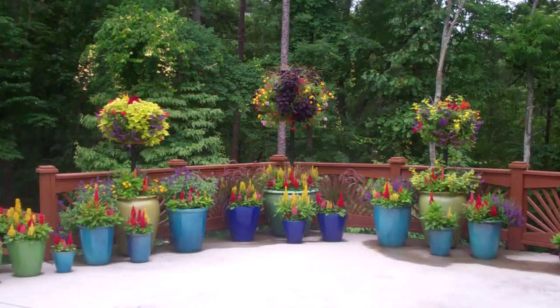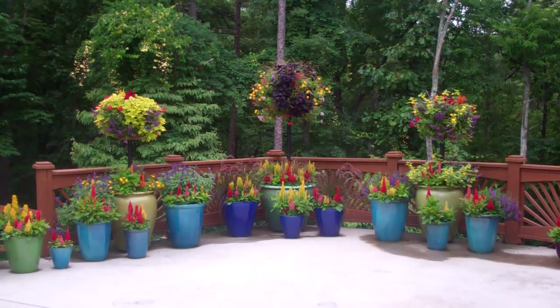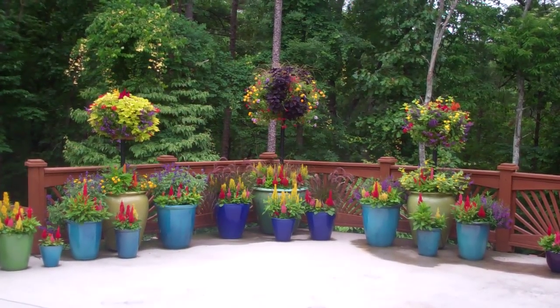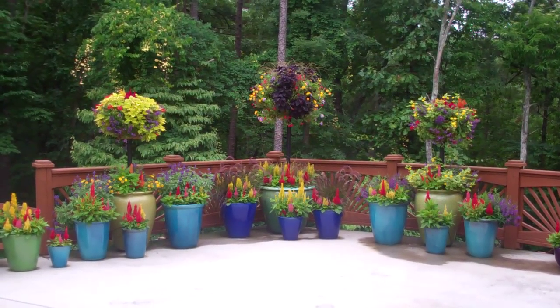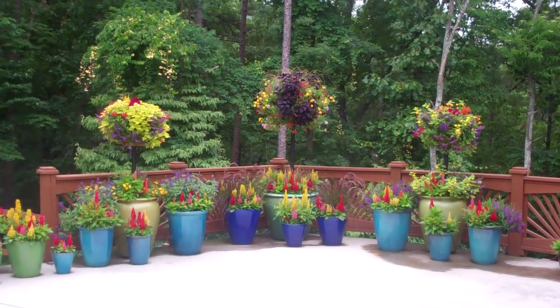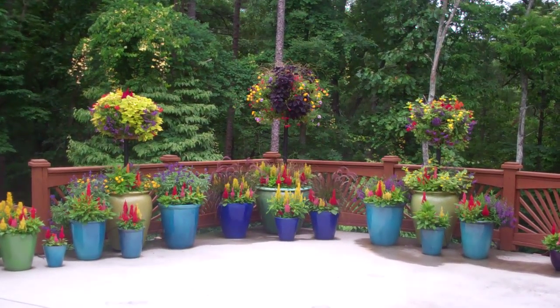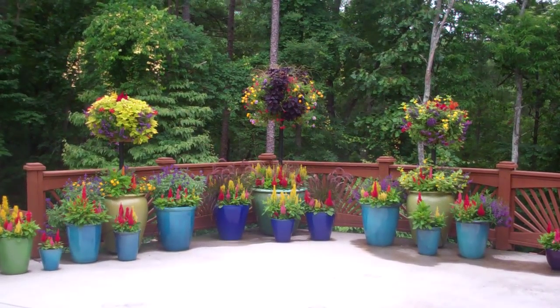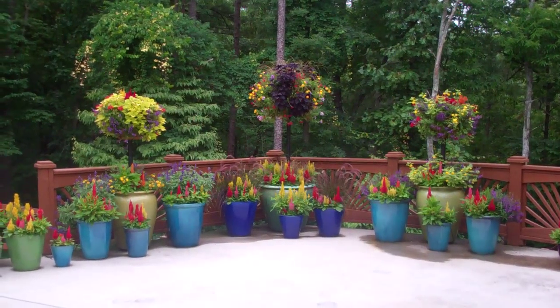Those three posts coming out of the pots are called basket column kits. Thank you to kinsmengarden.com for providing me with these. They provide the vertical accents, the up and down. Imagine this grouping for a minute without those big balls on top, and you'll get the idea of the importance of putting something at the top of your grouping as opposed to on either side.